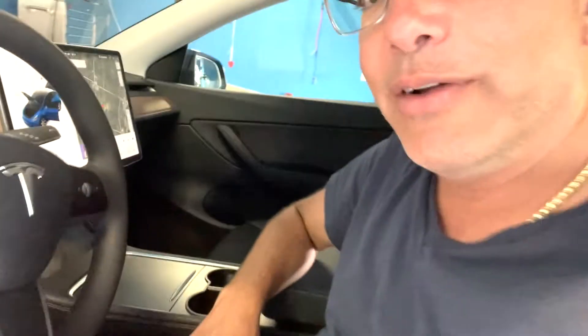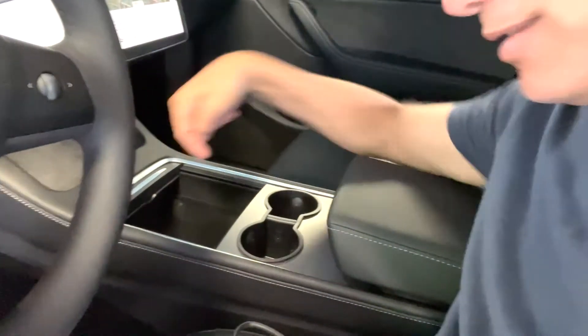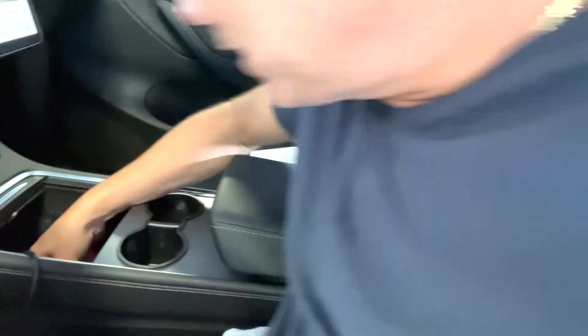I couldn't find the USB-C port — I was looking all over for it. Where it is: you know that little center console thing? You open it up, and normally you'd think it would be facing that way, but it's not. It's actually on the wall inside. If you feel for it, you'll find there are little slots for the USB-C.